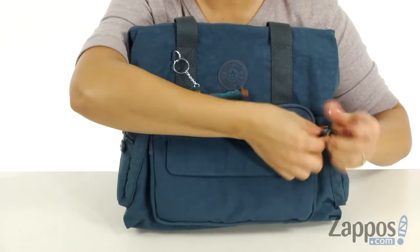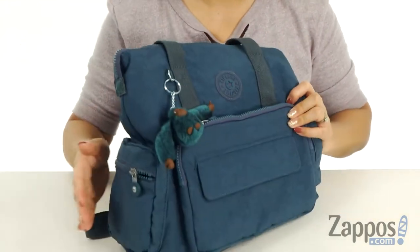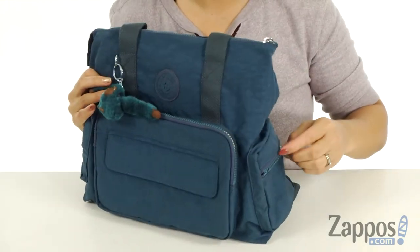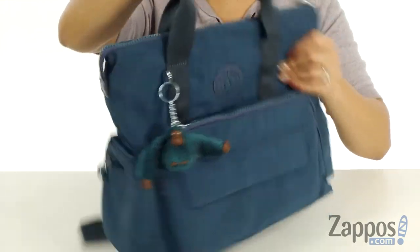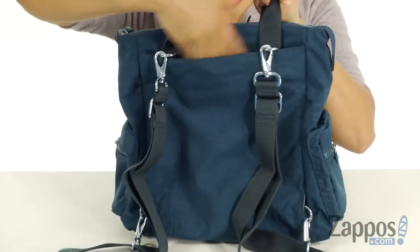At the front there is a slip pocket so you can throw your cell phone in there, and there's also a front zipper pocket where you can store snacks — it's easy accessible. On the side there are two zipper pockets so you can throw smaller accessories, and at the top there's two top handles.